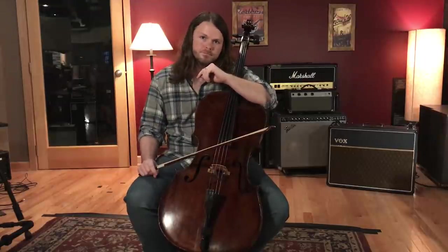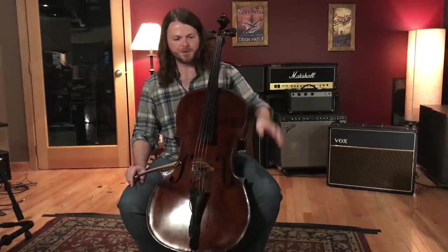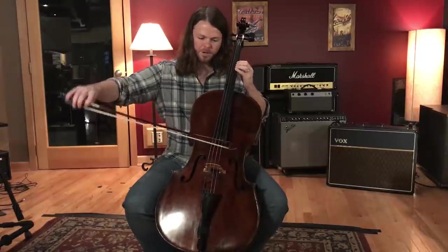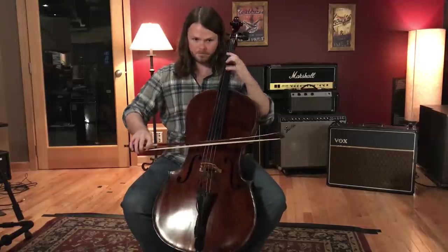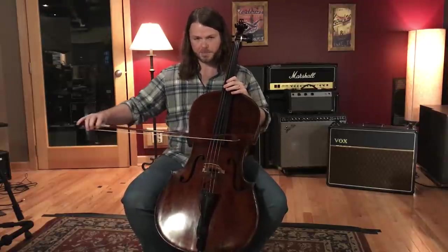The number of notes you can put under one bow depends on the player, musical context, and tempo. You could do four notes, or eight, and if you played really fast, you could do a lot more — all under one bow. At some point, depending on how fast the bow needs to move, you're going to run out of bow and have to change direction.